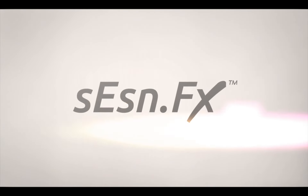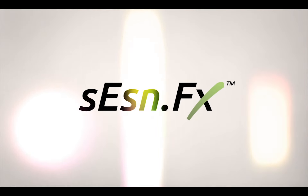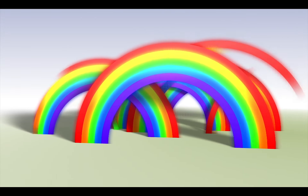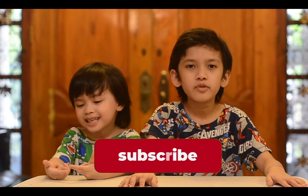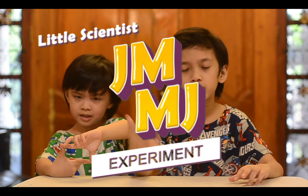Thank you so much for joining us. Hi guys, welcome to our YouTube channel Little Scientist Experiment. My name is JF and this is my little brother. My name is MJ.